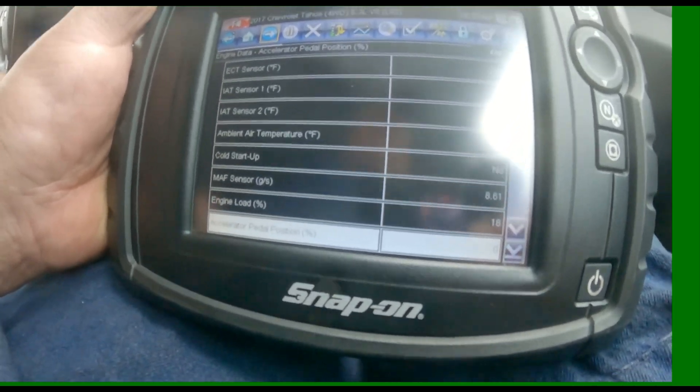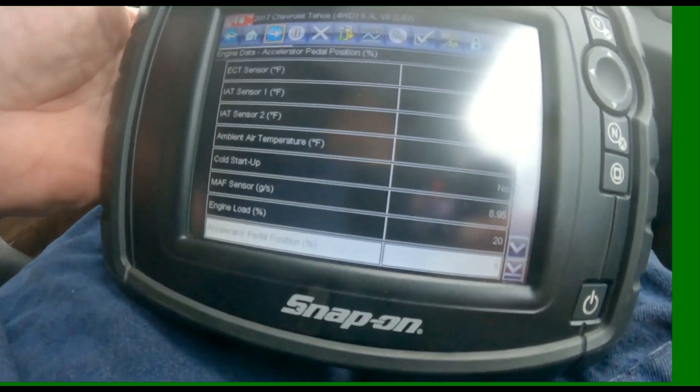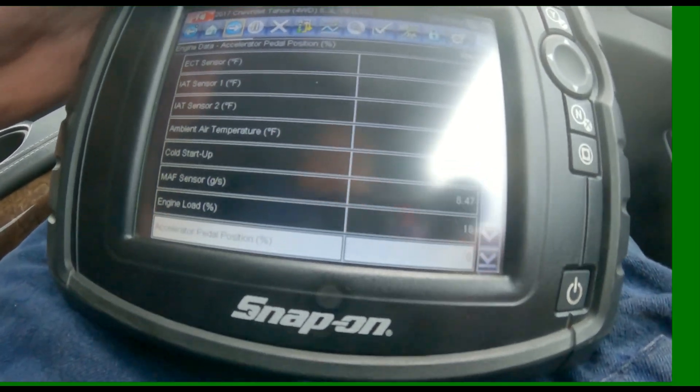It's jumping around a little bit — might want to clean it up. But at least we're up where we need to be, and that's all you do.